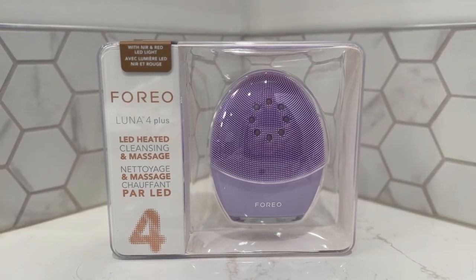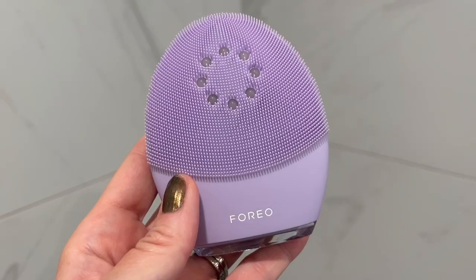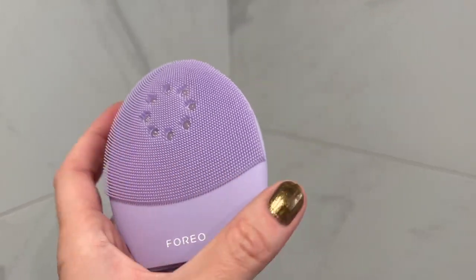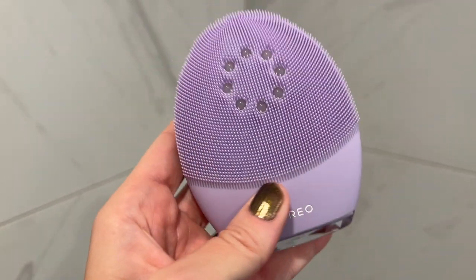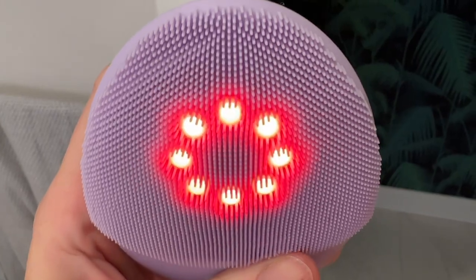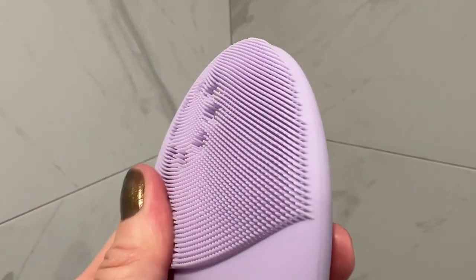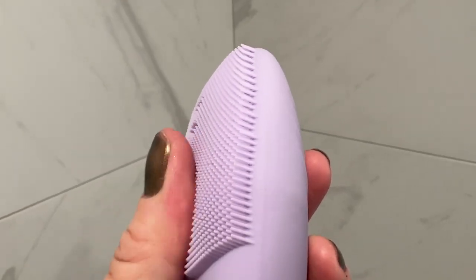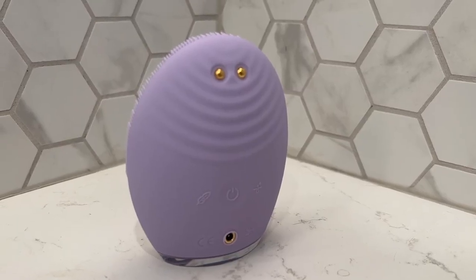Let's take a look at what the Foreo Luna 4 Plus is. This is the only facial cleansing device with both clinical-grade anti-aging treatments, including targeted microcurrents, plus thermo and LED light therapy all in one device. On the front of the brush are the soft silicone bristles plus a ring of LED lights, and on the back is the massage side and two microcurrent pins.